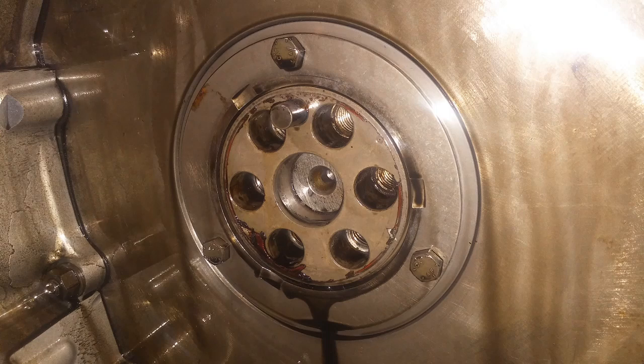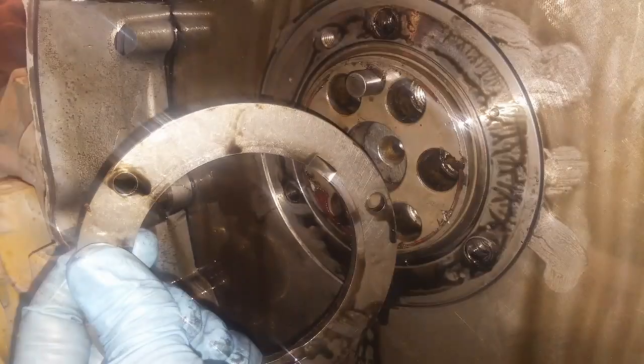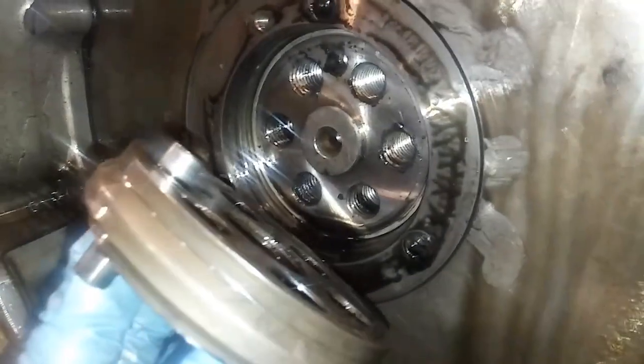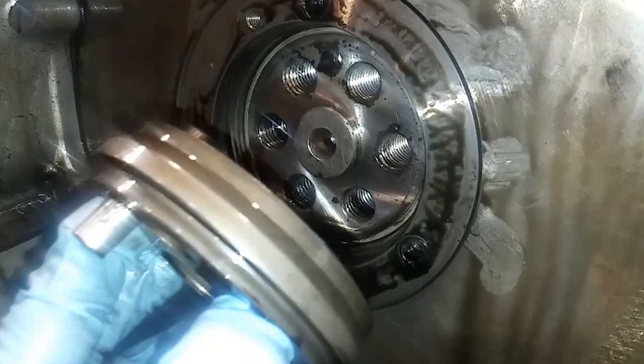Once your cam gear is removed, behind where it was there's going to be a small plate with three small bolts holding on. These are seven-sixteenths head quarter-inch bolts — you'll need to remove those. That is a retaining plate that holds a cam spacer on. So remove the bolts and the retaining plate. Now there's a cam spacer with two dowels — notice how it goes on, that will come in handy when putting it back on.